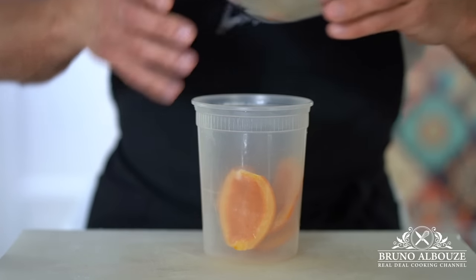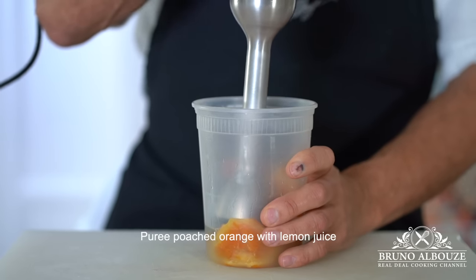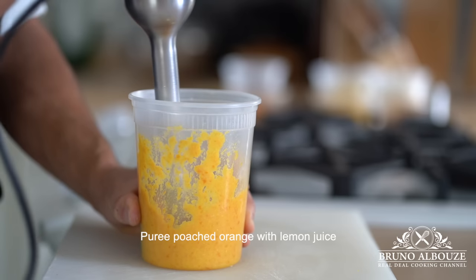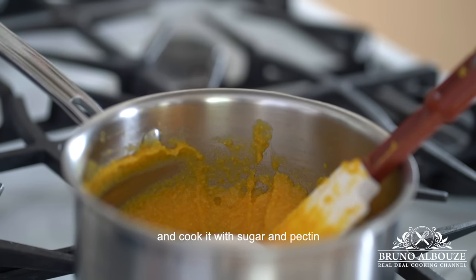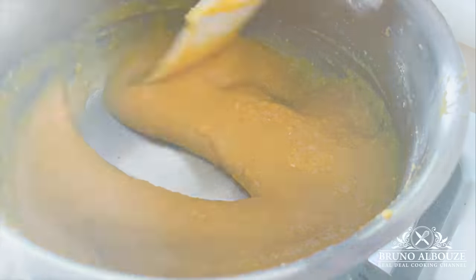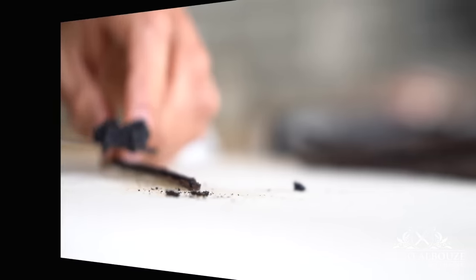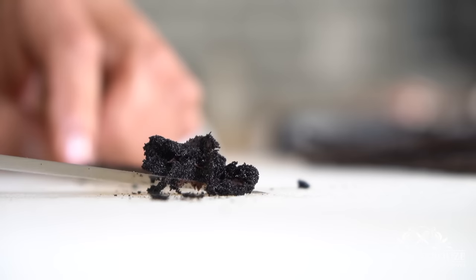By the time the puff pastry is resting in the refrigerator, I'm going to take care of the orange confit puree. I'm going to use some of my leftover poached oranges I made earlier for my delicious and so moist orange pound cake — and I am going to turn those oranges into a concentrated-in-flavor orange confit puree.